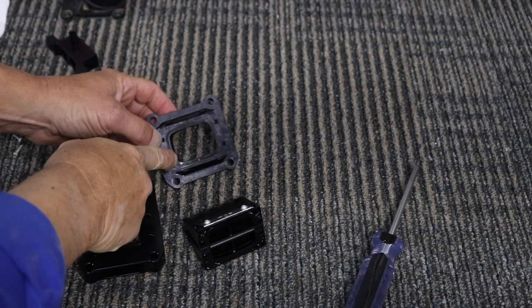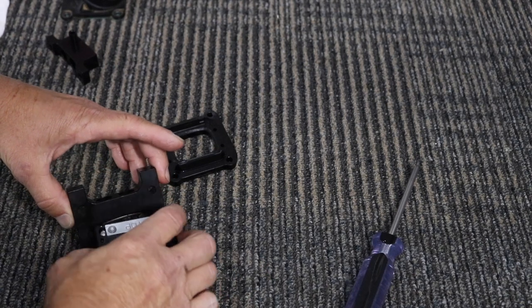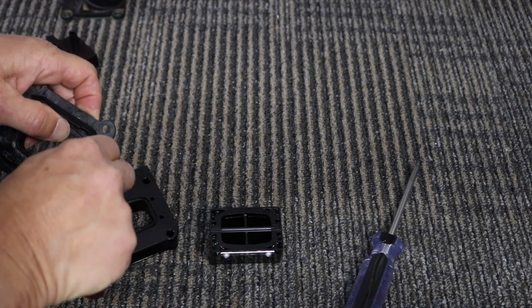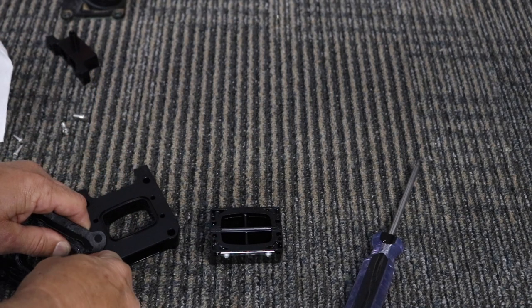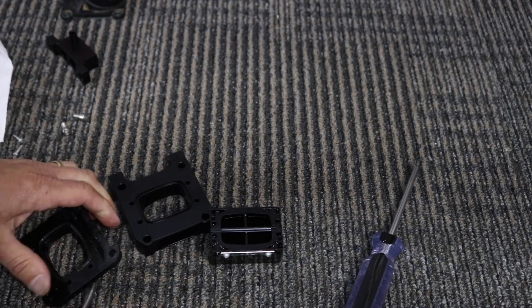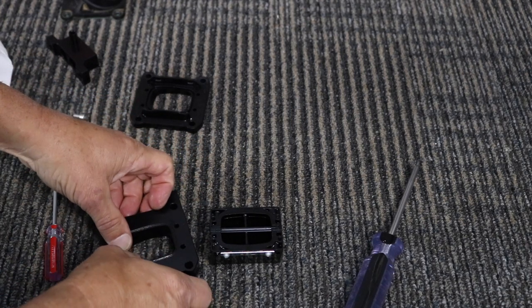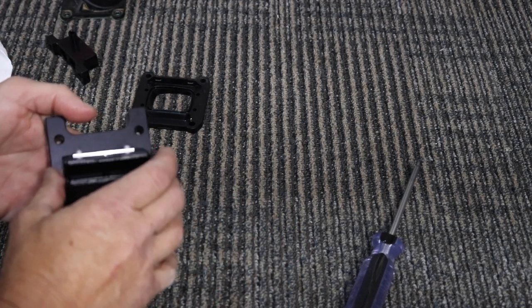There's an O-ring in here that sealed this part to here — it's not 100% critical, but since we machined this ring for it, I would switch it over. Just pick it out with something kind of sharp — maybe not an X-Acto knife, but there we go. Don't want to damage it or what would be the point? Plunk it in there — it's a good fit. Somebody knew what they were doing when they machined this stuff. It doesn't matter which way this goes on.